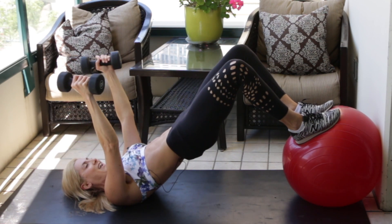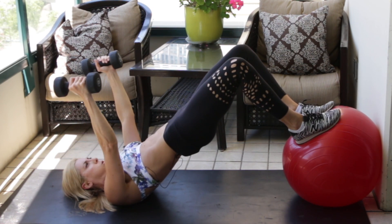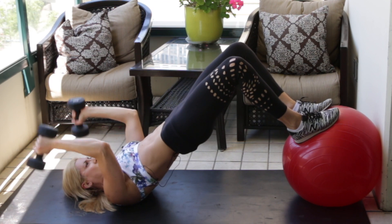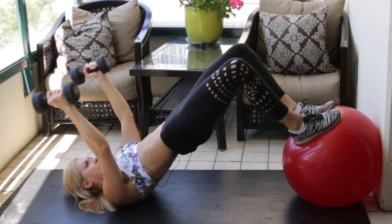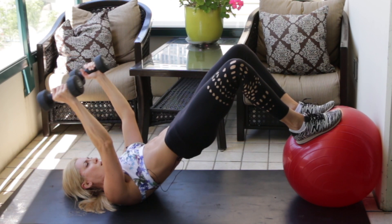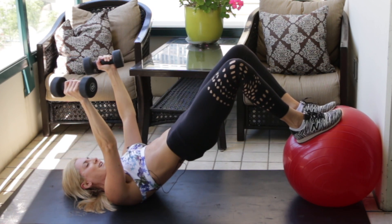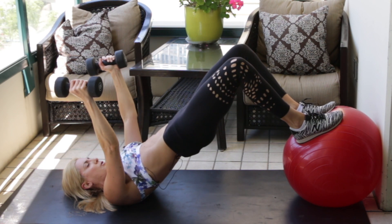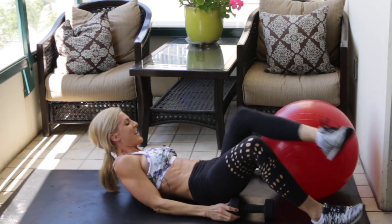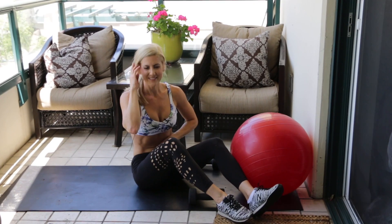The key to training with weights is to put the stress where you want it — your neck and your fingers shouldn't be tense; it should be your triceps, your butt, and your core. Keep that butt lifted. If you can't get all the way down to the ground, just go halfway — stop right there and go back up. But I love full range of motion. Dumbbells down — your workout is complete for the day, good job!